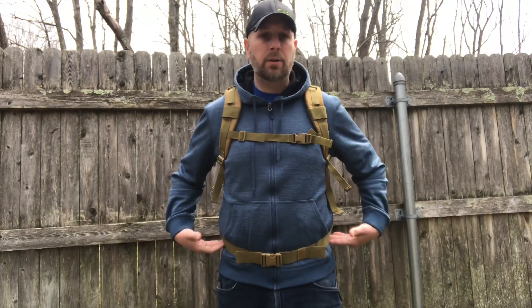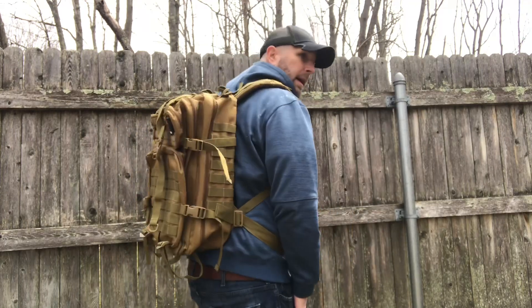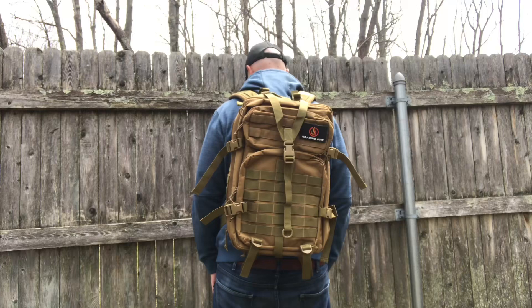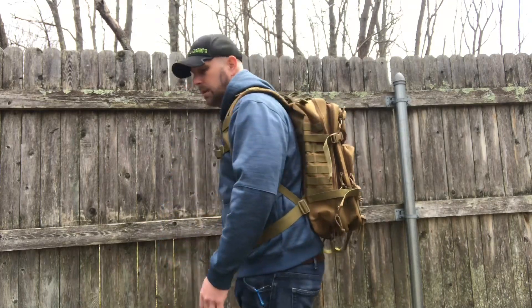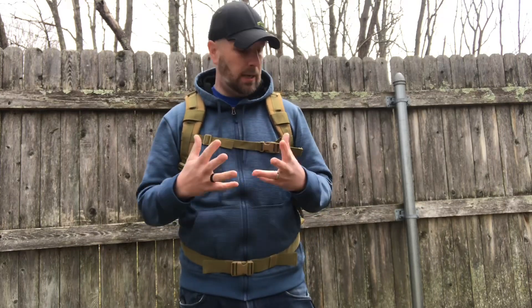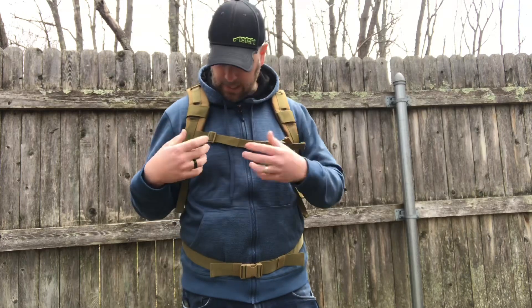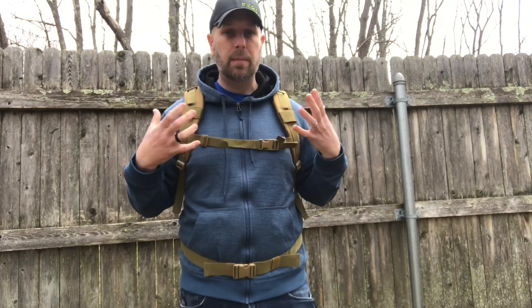Here's a quick look at the pack on my body. The waist strap sits right on the hip bones, and there's the sternum strap as well. Even without it loaded down with a ton of gear, the way it sits is comfortable. You can adjust all the straps to be the right size, cinch things down, or make it looser — however you want it set up. It's a nice pack.